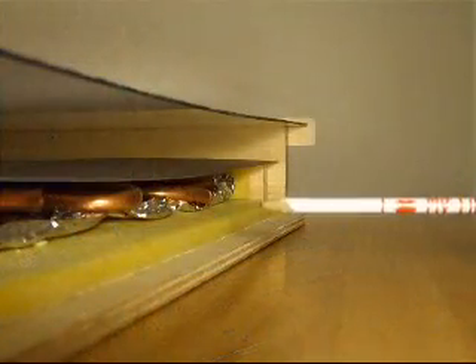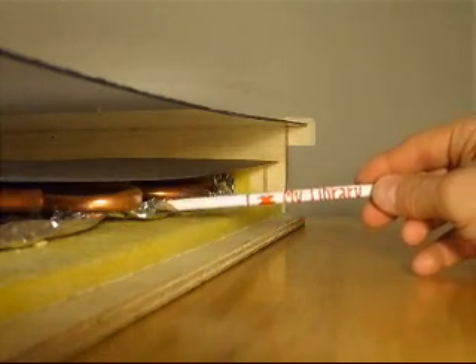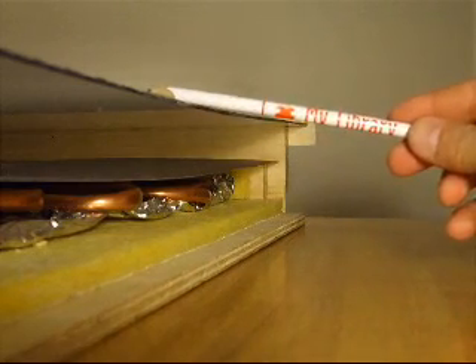In this cross section of the panel you see the components: the base, the insulation, the aluminum foil, the copper pipe, the aluminum sheet, and the plexiglass.